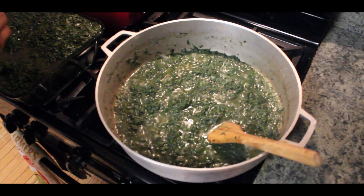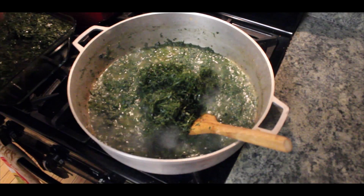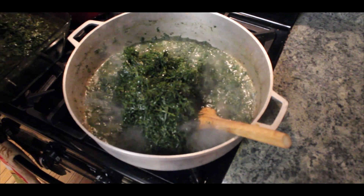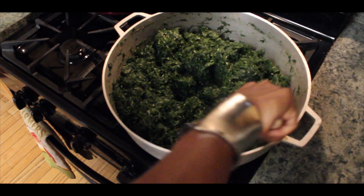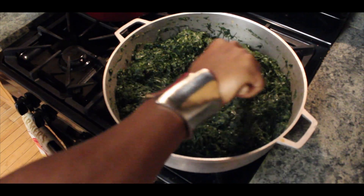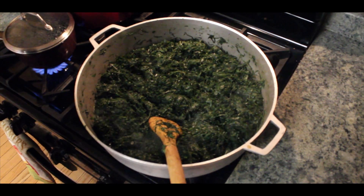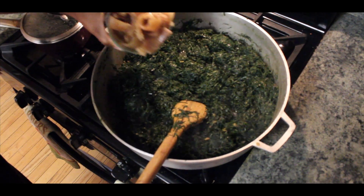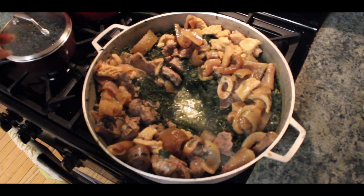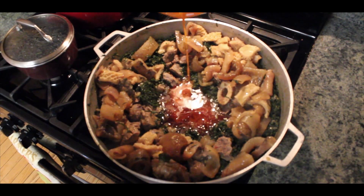Now we will add our Eru. We have added our Eru — this is what our dish looks like at this point. I will stir for another minute and then let it steam for about 2 to 3 minutes. Next, we will add our crayfish and let it steam for about 1 to 2 minutes. Now it is time to add our steamed protein, and then our palm oil.